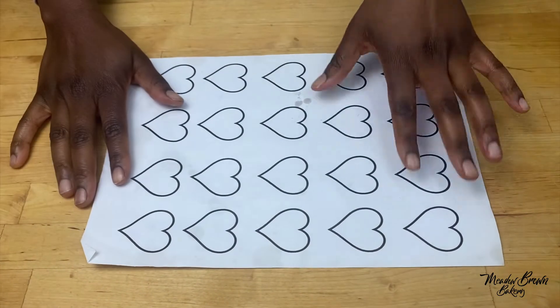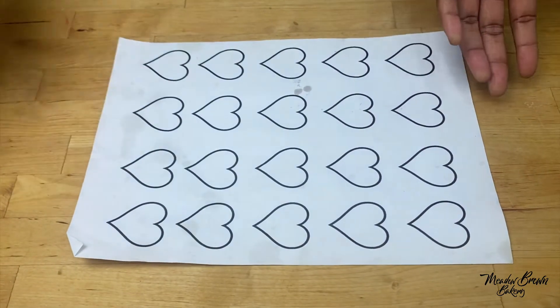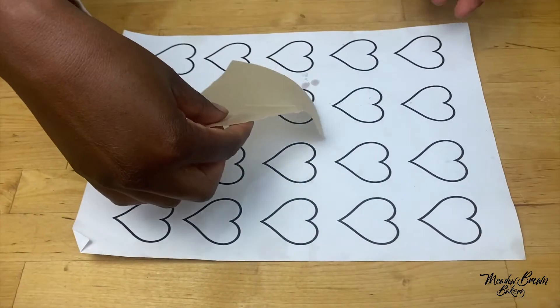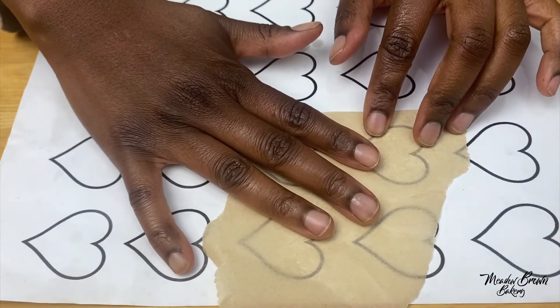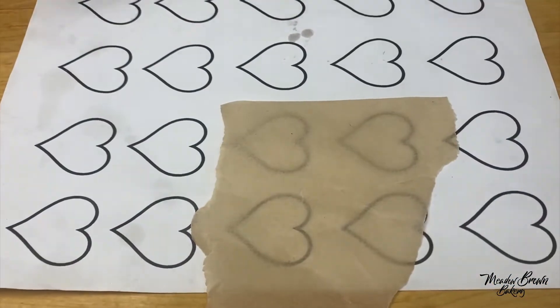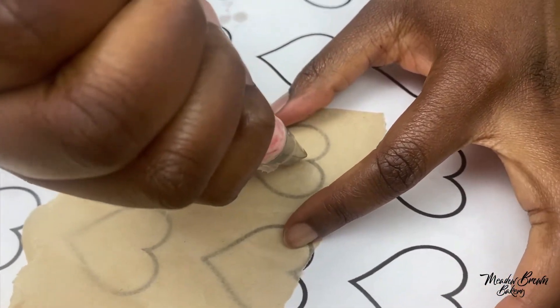With buttercream transfers you can print out some templates if you want, or you can just draw some designs of anything that you want. I've got this template which I'm going to use and some baking parchment. I'm going to pipe some buttercream on top, following this pattern.